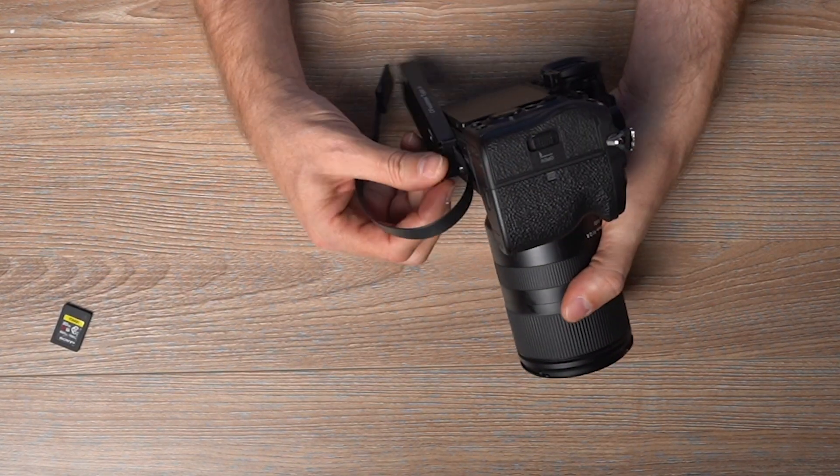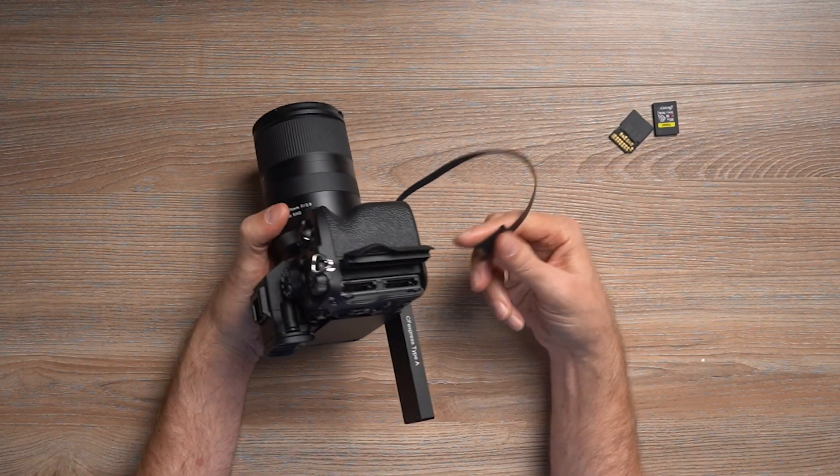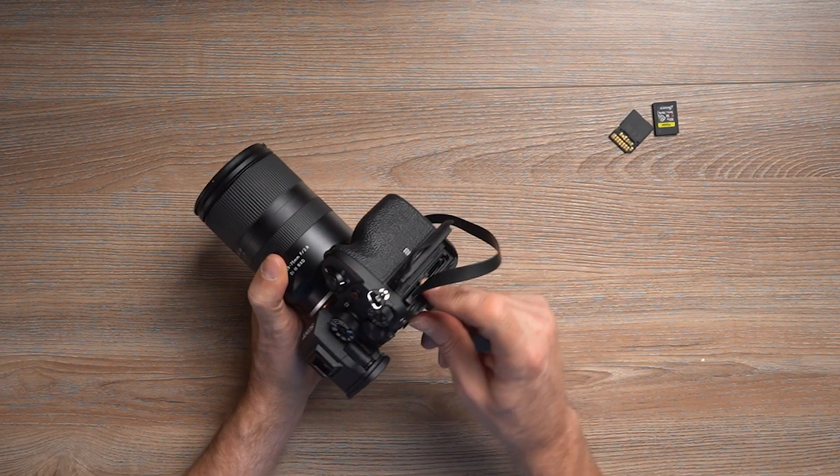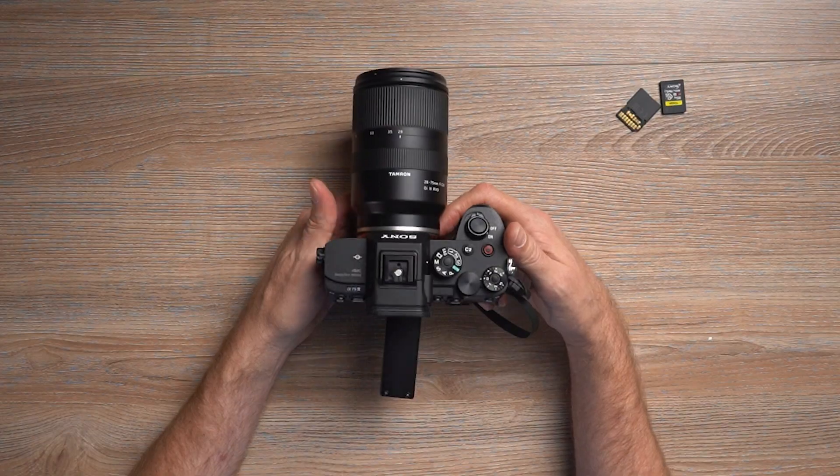I'm going to go ahead and mount this to the tripod mount on the bottom of the camera. Most people doing this kind of adapter are probably going to have a cage or something along those lines, so you could mount this to a bread plate on the side — that might make it a little less cumbersome. I'm going to take out the SSD card so that's the only card in here, and put it in slot one to do some testing. Obviously, your door's not going to shut, so this is really for somebody using it on a tripod in production. 500 gigabytes is going to give us a ton of storage time.